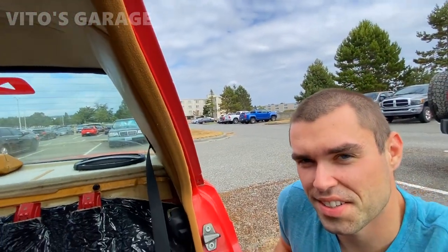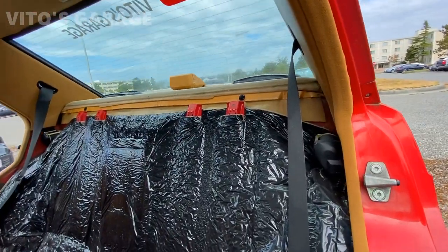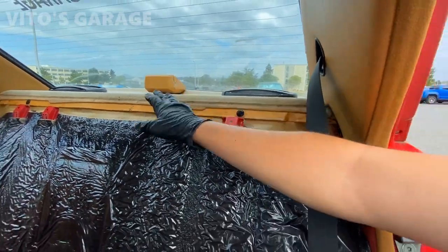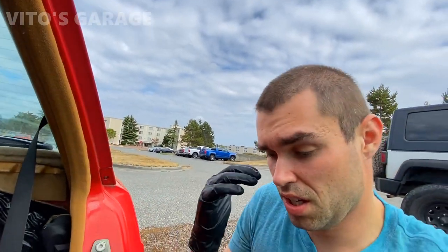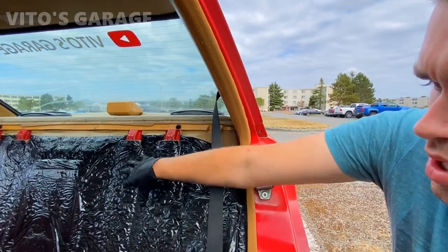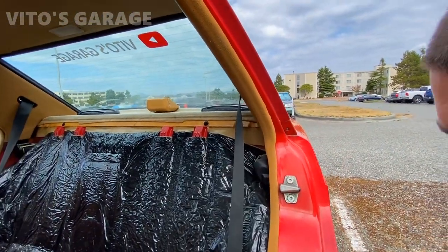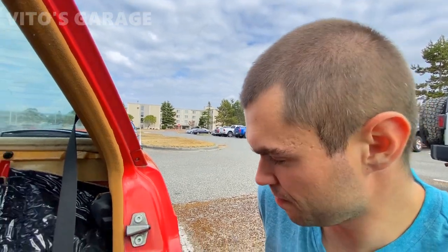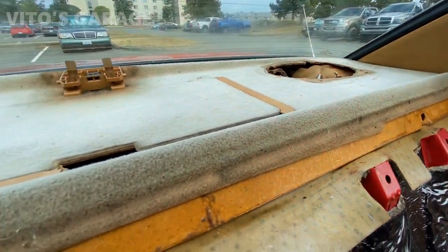Alright guys, so that back seat is removed completely as you can see right here. And right now I'm getting ready to pull this rear shelf out because I'll be cleaning everything, restoring it, and re-dying it as well. The biggest thing will be this back cushion right here that I have to actually restore. So that's what we're doing today - a lot of work, a lot of cleaning, a lot of restoration.